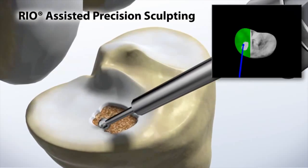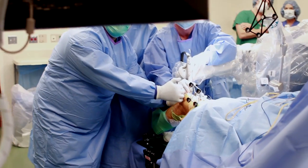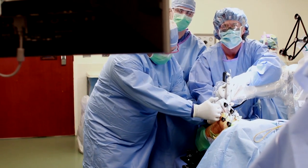That's critical because we know that one of the things that's important for the long-term viability and durability of implants is correct positioning. If they're mal-positioned, they're going to wear out quicker.